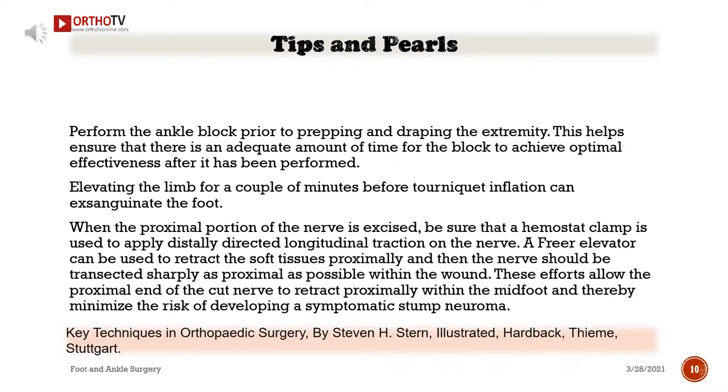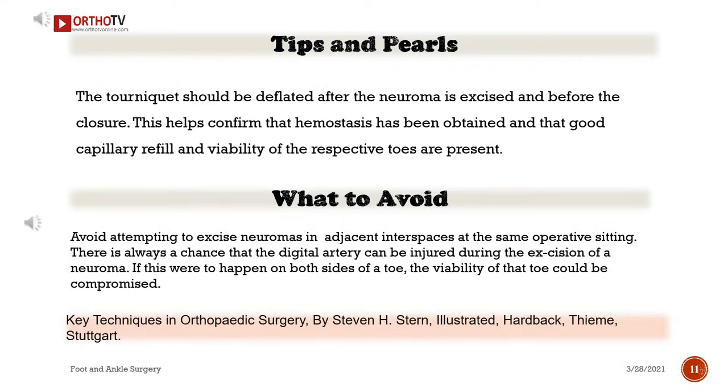These efforts allow the proximal end of the cut nerve to retract proximally within the midfoot and thereby minimize the risk of developing a symptomatic stump neuroma. The tourniquet should be deflated after the neuroma is excised and before the closure. This helps confirm that hemostasis has been obtained and that good capillary refill and viability of the respective toes are present.